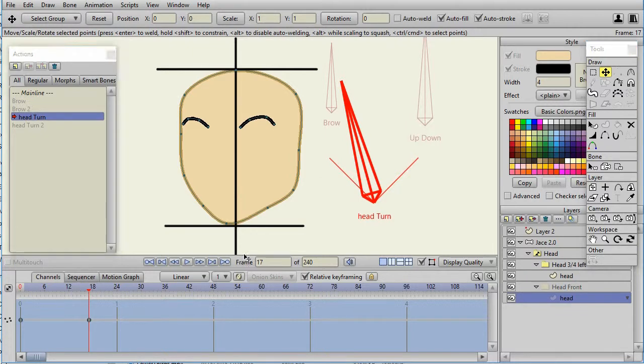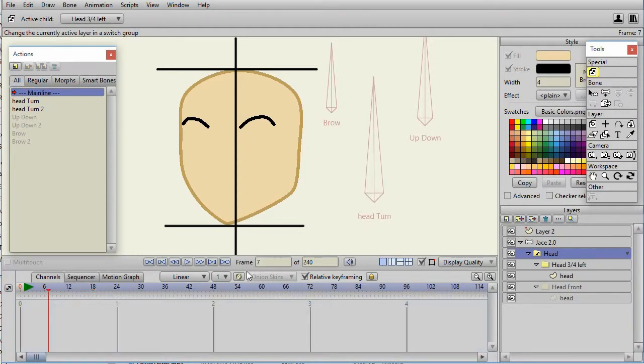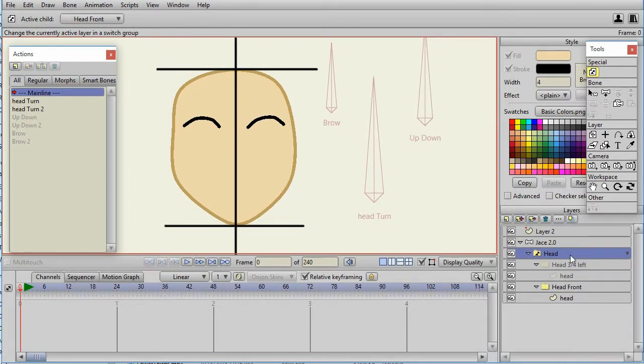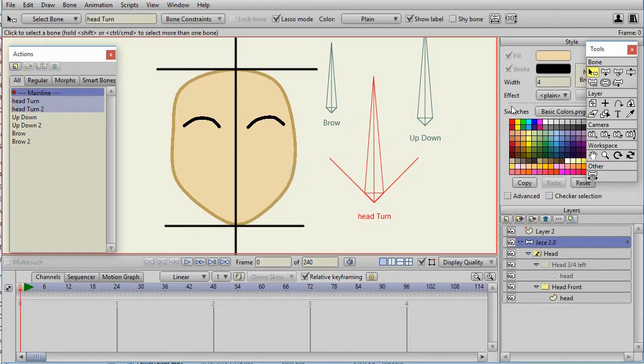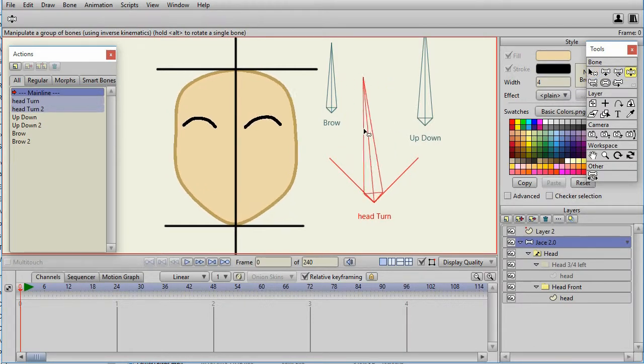The head will rotate from the front view to the three-quarter view. This works because we have the same set of points between the two layers and the group layers have their positions set properly. Then go to the next frame and switch the head switch layer to the three-quarter view. In the main view at frame zero, set it by default to the front view. The end result is that when you manipulate the head turn bone, the head turns and you can't even tell it's switching between front and three-quarter view.